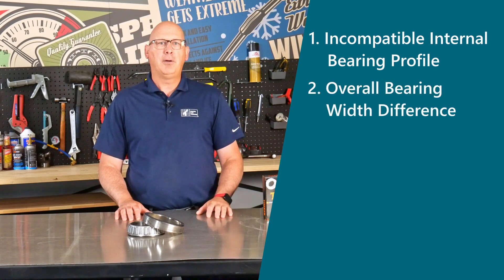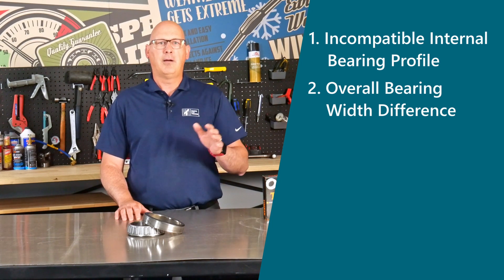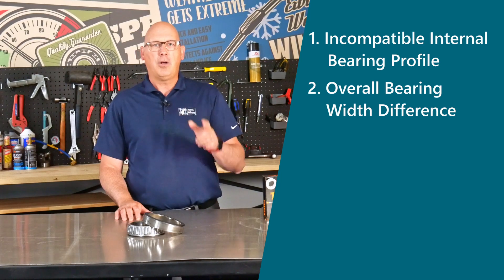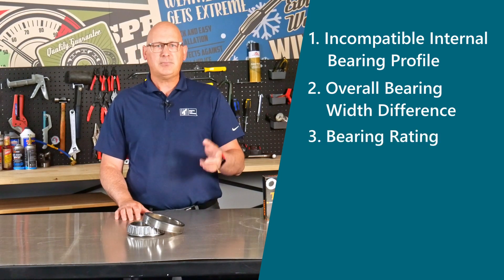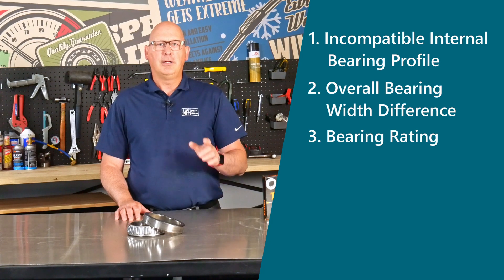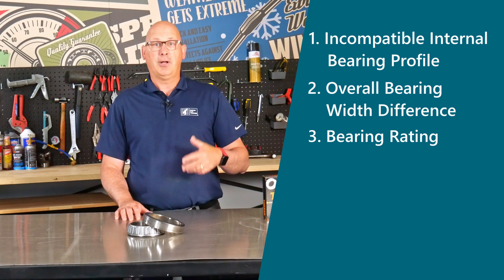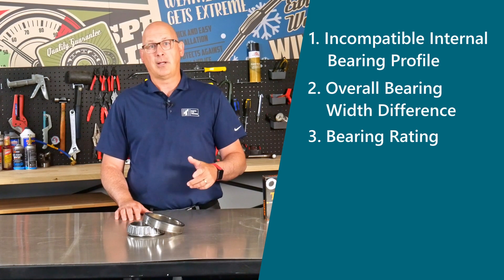Problem number two: overall bearing width difference. Tolerance variations between manufacturers can result in a difference in the width of the bearing, throwing off your hub alignment and positioning. Problem number three: bearing rating. Each bearing is rated for a specific load capacity. When you mix and match, you might end up with an uneven distribution of load, jeopardizing the safety and longevity of your setup.